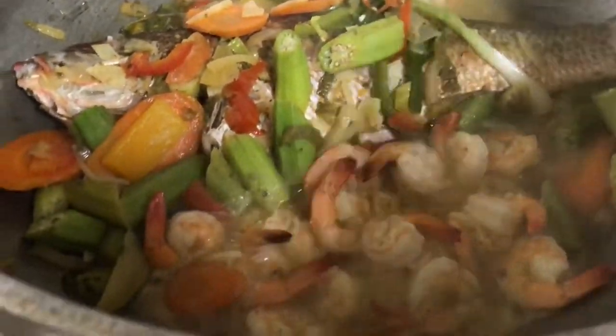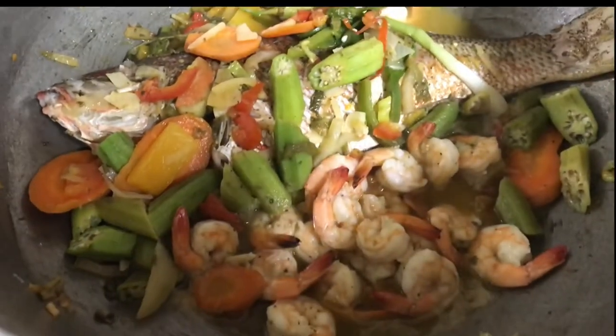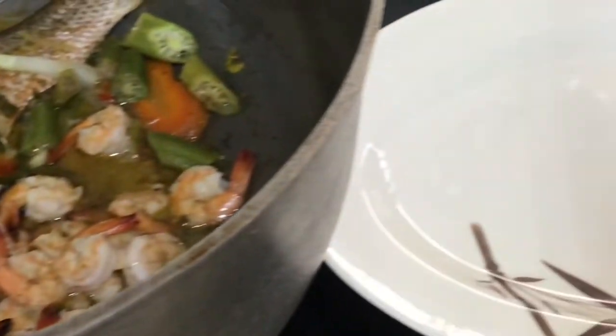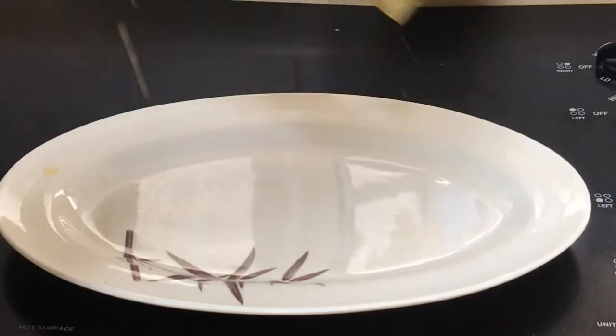And that's it — turn the stove off. It is ready! The shrimp is soft and juicy, the fish and its sauce is so flavorful. This is a beauty. Now serve and enjoy!